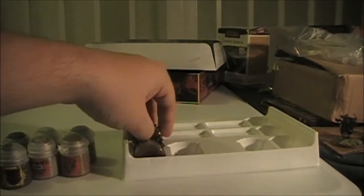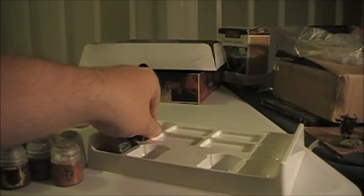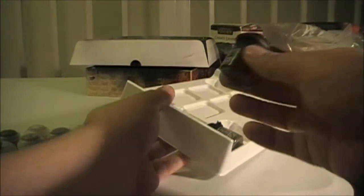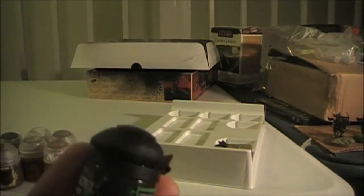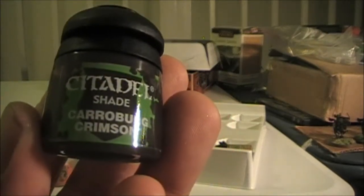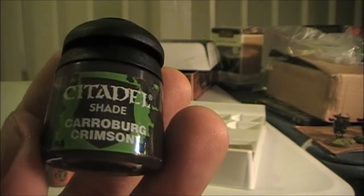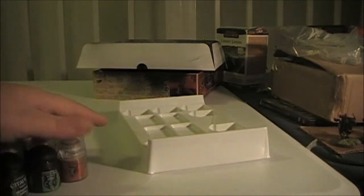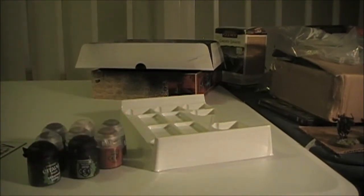And that one is Steel Legion Drab. You also get two washes, which is nice. Washes are four bucks where I get my paints, so they're kind of expensive — they charge more for the washes. That's Carroburg Crimson. And this last one is Seraphim Sepia — another wash. So you get two washes and six paints. Not bad — it's actually a pretty good value.